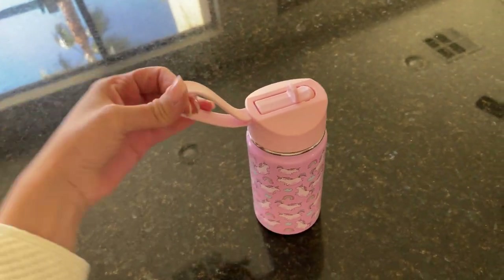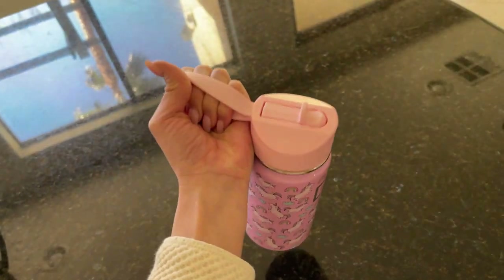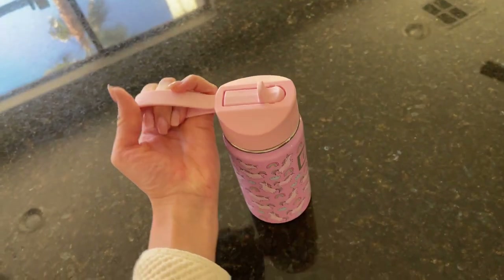I also like the handle — it's very practical. You can just carry it around like this, or your kid can carry it around like that.